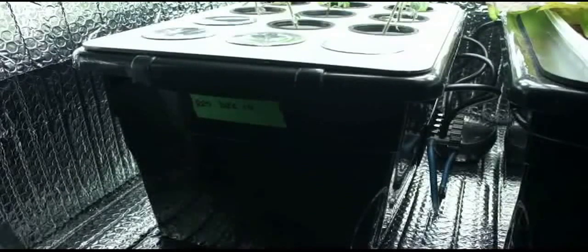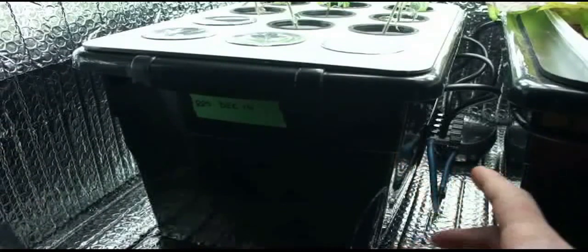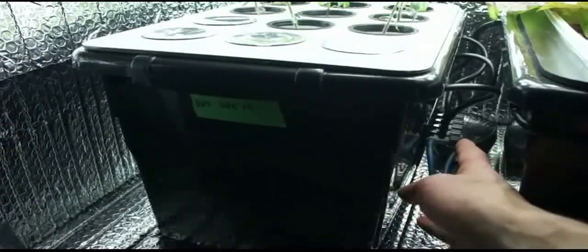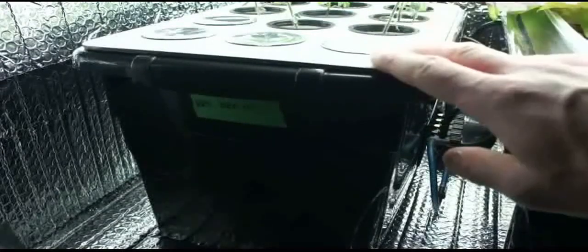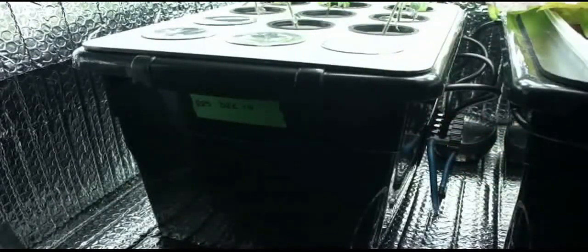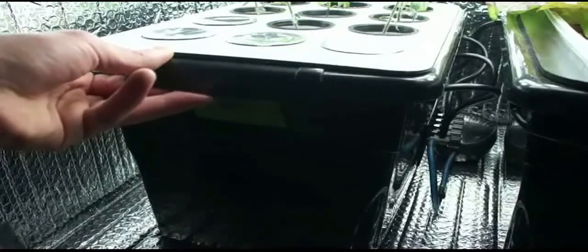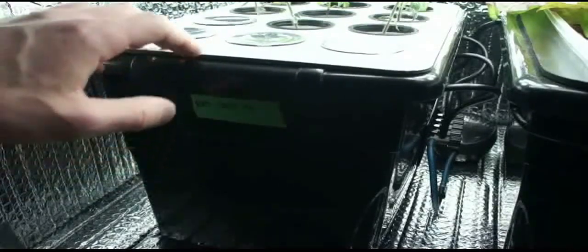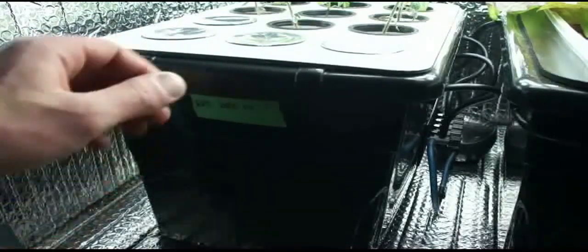On my DWC system the reservoir changes are a lot easier — I integrated the whole valve assembly right onto the side of the tank with 3M tape. The main airline comes in, and all I do is pop off that one air tubing and the whole thing can leave the cabinet for a reservoir change or cleaning. I've put some green tape on it and write down when I last did my reservoir change to keep track. I do it every week on this one because these plants pull nutrients down a lot quicker than lettuce does, and I like to keep this reservoir a lot cleaner.